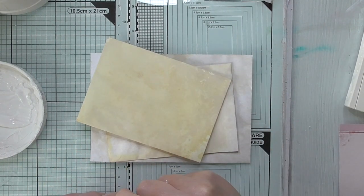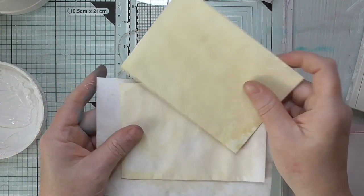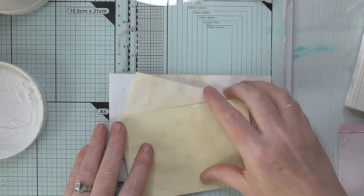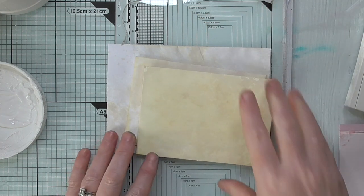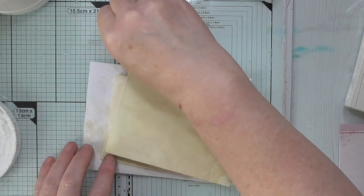Hello everyone, Amanda here, thanks for joining me. So today I'm going to make some pretty shabby chic envelopes for my shabby chic journal. I just thought I'd switch the camera on and share my process. I've got three different envelopes here — a kind of normal size one and two smaller ones. I'll try my best not to cough, I do apologise.